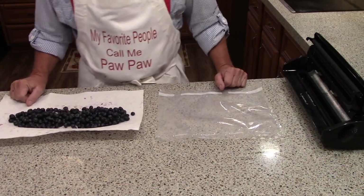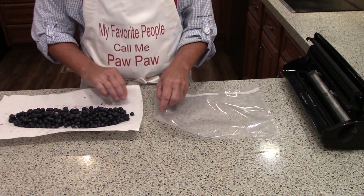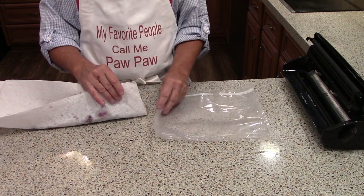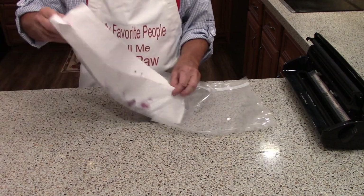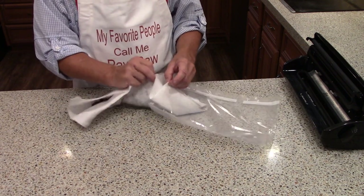Now that that's done, let's just put them in the freezer. I'm doing this in a way that is designed for long-term freezing. You might want to just put these in a bowl so that you can have access to them and just grab fistfuls of frozen berries from time to time — that's awfully good.